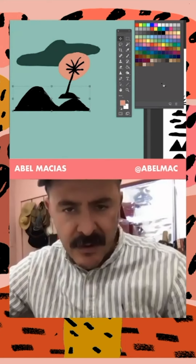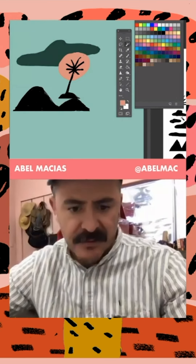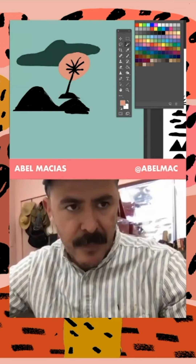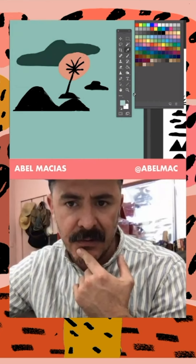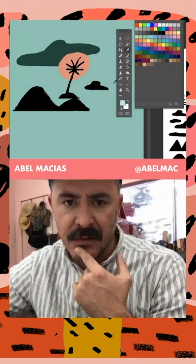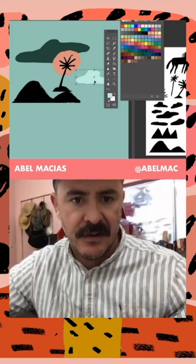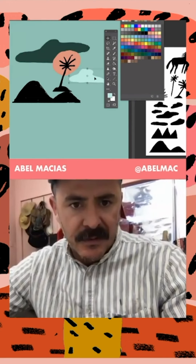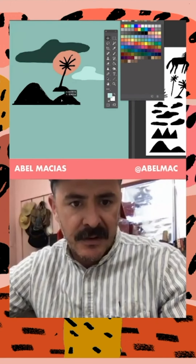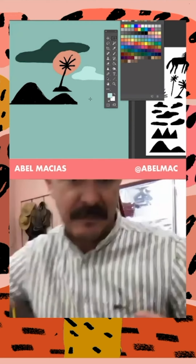Now I want to use another shape — let's use this UFO looking cloud, which I really like. Drag it over here. I want to color that something a little lighter. Use a paint bucket and then you change the shape and the color. So we start kind of playing that out.